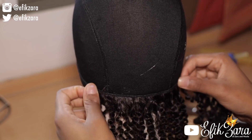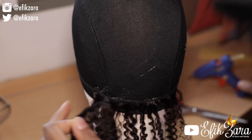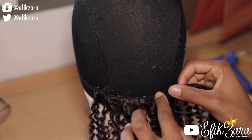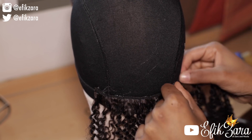Now I'm going to repeat the process with the second track. However this time I'm going to cut the track while it's on the head. I like to use this method when I'm unsure of my measuring or feel like the length could change somewhere in the middle, because I'm not exactly super precise.